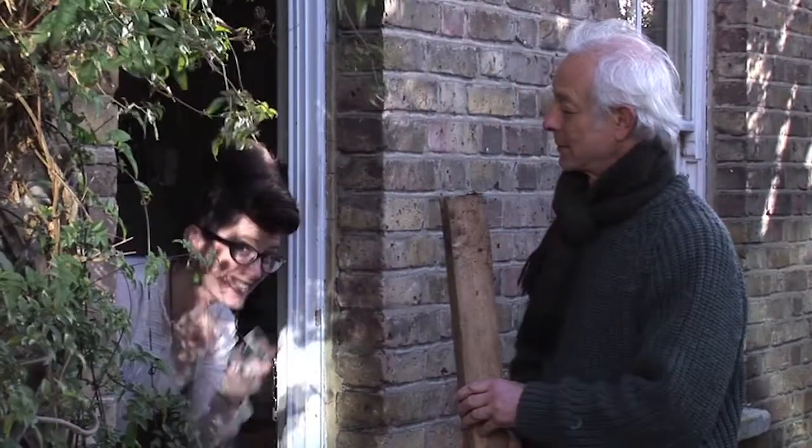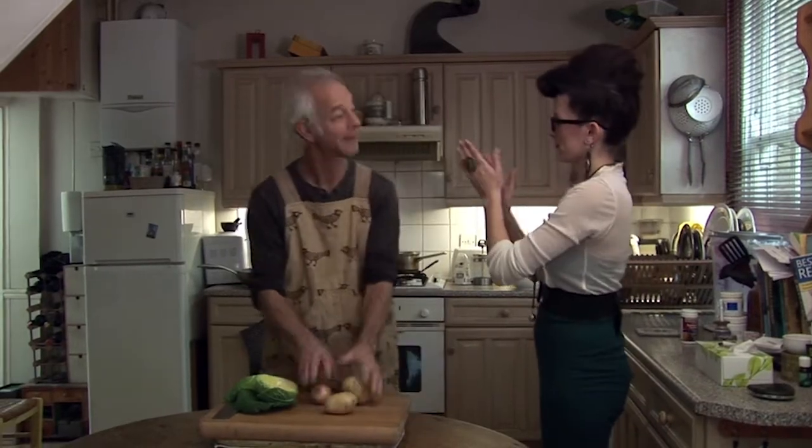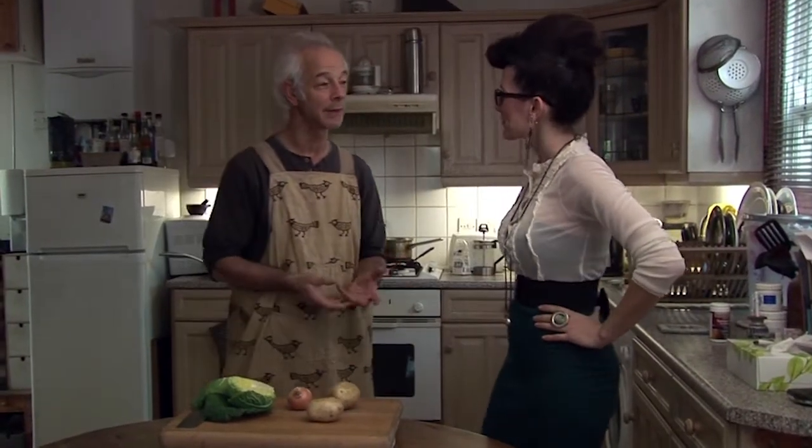Welcome to my house. Bubble and squeak — it's an old traditional English meal.